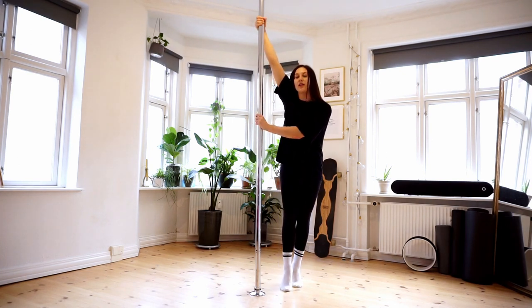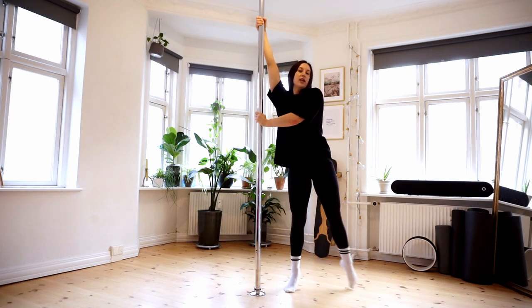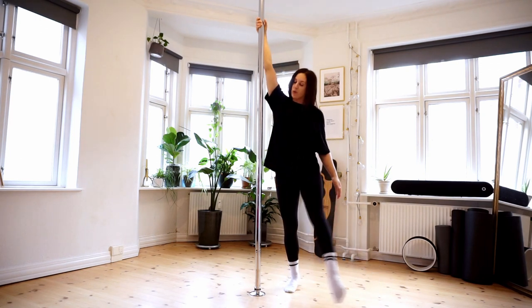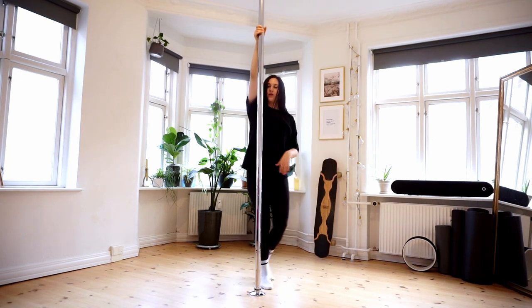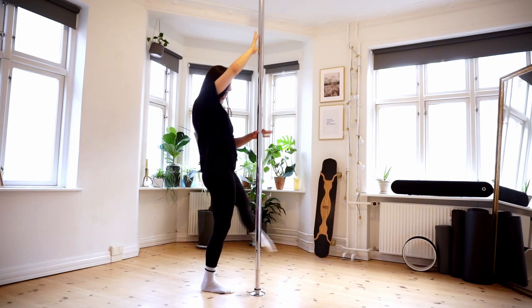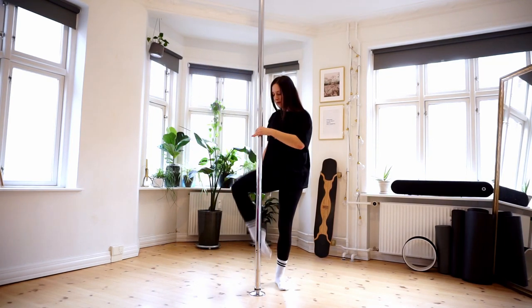From here you want to engage the movement by doing a body wave. The body wave goes into the leg. This leg will swing around and go in front of the pole, and the other leg will go up behind the pole.